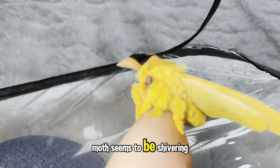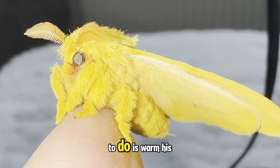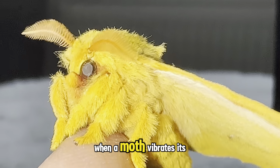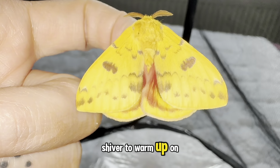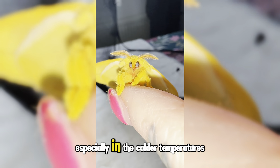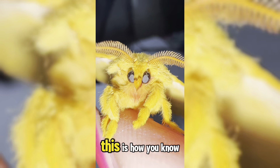If you're wondering why the moth seems to be shivering or vibrating, it's because it's trying to warm its muscles up before taking flight. When a moth vibrates its wings, it generates heat through muscle contractions, similar to how we might shiver to warm up on a cold day. This warming process helps them get ready for flight, especially in cooler temperatures when the muscles might be too cold to function properly.